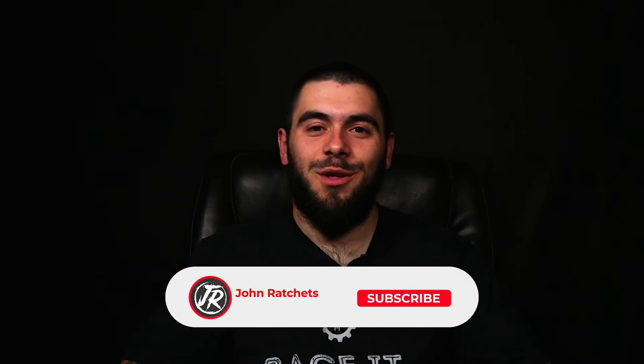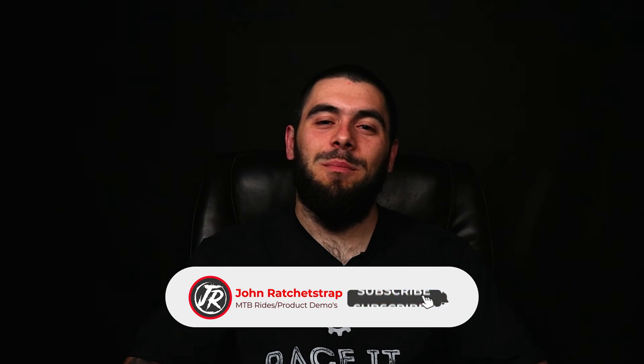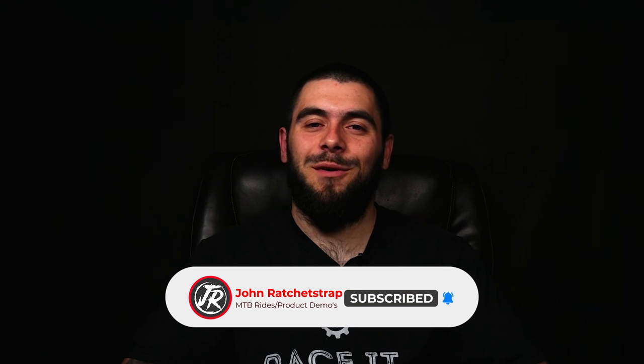What is up guys and welcome back to another video. Today I check out the Comica Boom X U2 Wireless Microphone.